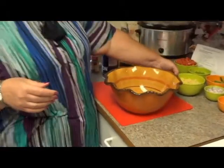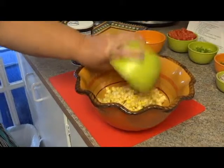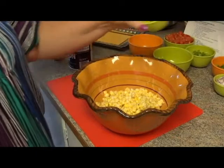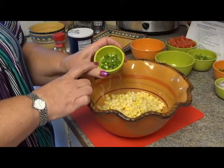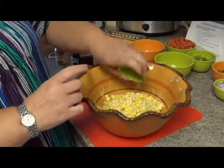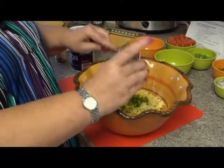You use an 11-ounce can of kernel corn. We're going to use one teaspoon of minced jalapeños. You can either do it with the seeds if you want it spicier, or you can leave the seeds out if you like it a little less spicy. My husband likes it spicy, so we're going to leave the seeds in.